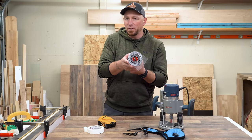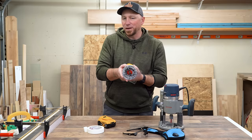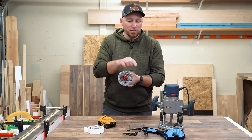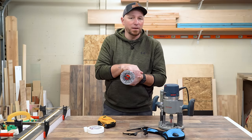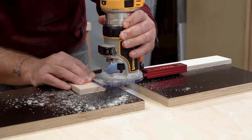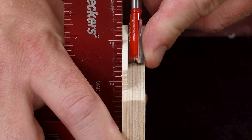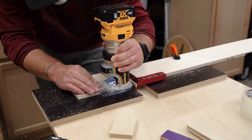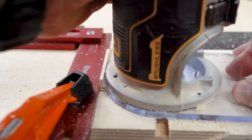I almost always use the round side of my router base when I use it with a straight edge, and in almost every video I see a comment that says I would get better results if I use the flat side instead. In a recent video I showed a clever little trick for making perfect router joinery without buying a fancy tool or making a jig or an extensive layout. I'll put a link to that video in the description, but I saw this statement come up again in the comments.